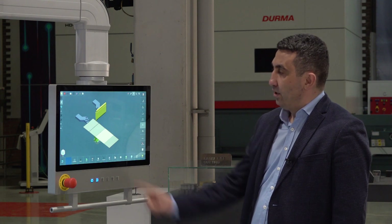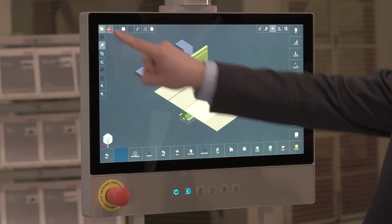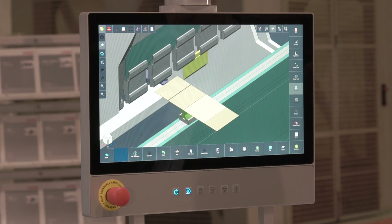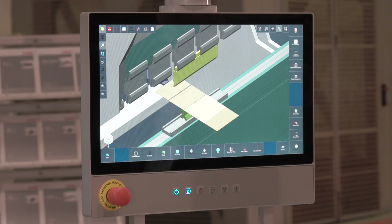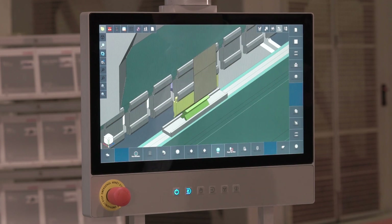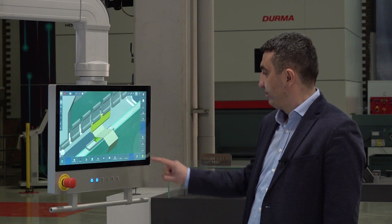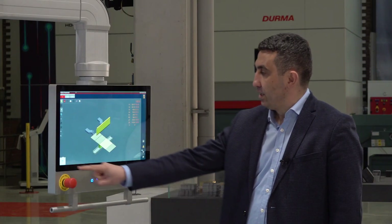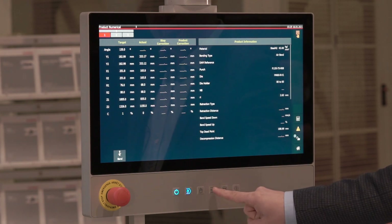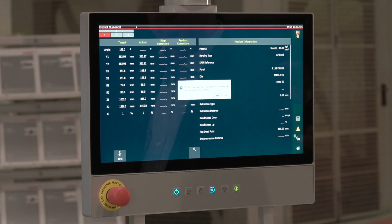Our machine is ready for bending. We view our tools, the sheet to be bent, and the backgauge on the screen. We can view the whole machine if we want. We can watch the simulation of the bending sequence on the screen and observe the bendings one by one by pressing the play button. If all processes are completed, we can get into the bending. For bending, we activate the automatic operation button on the bend numerical page, and by pressing the start button, the axes come to the position we want. We confirm. Our machine is ready for bending.